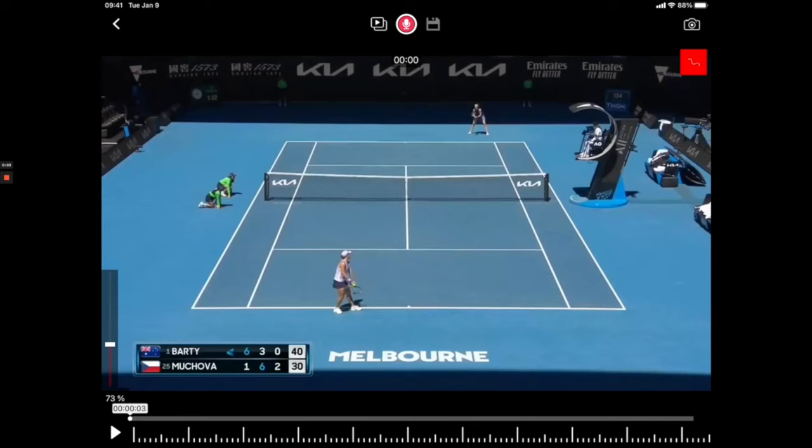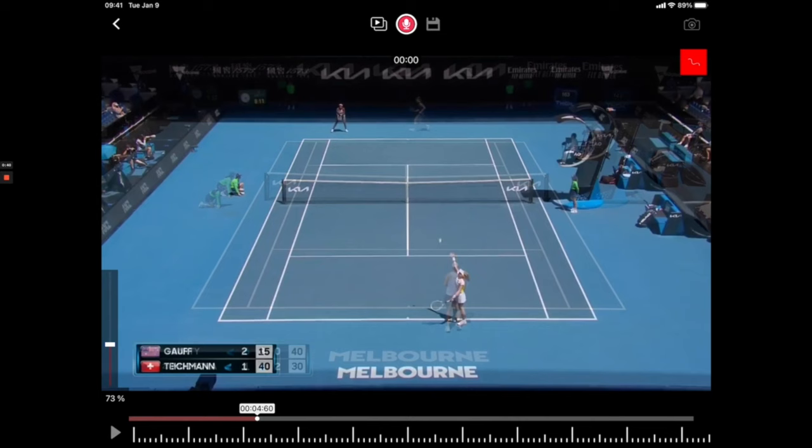Let's look at a couple of examples from the pro level — employing that wide serve to pull the opponent out wide, and then having the other side of the court wide open for the first strike. You'll notice here that this is a pretty tight situation that Ash Barty is in, and she's using the pattern we've talked about. She's pulling Makovar wide — that's an okay depth shot, but at that level it's still considered a shorter ball — and you'll see just how much area she has to cover. She's just not getting there.